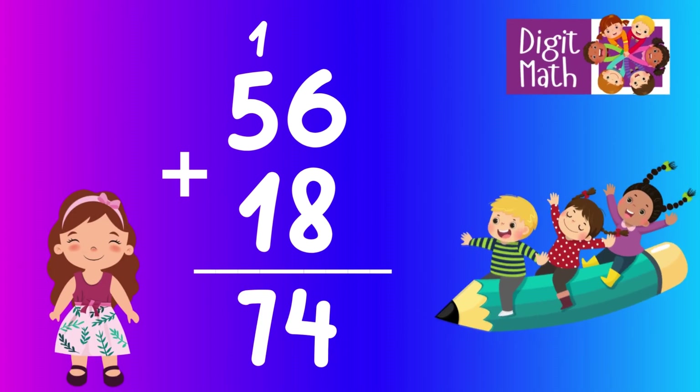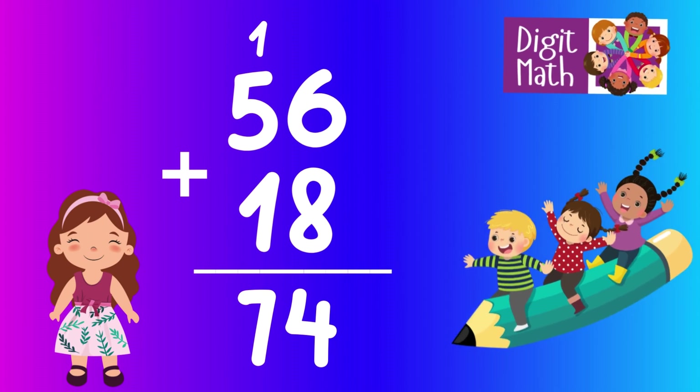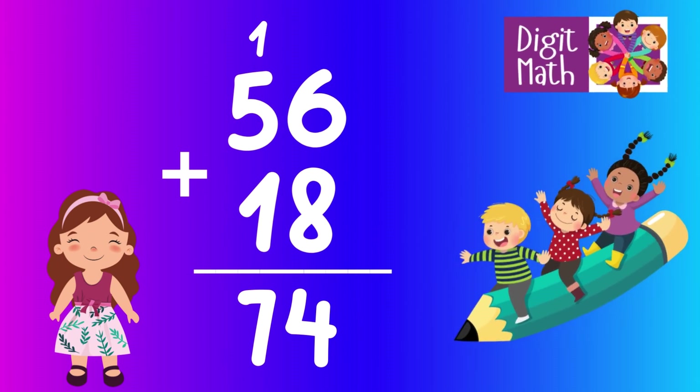In the tens column, we have 5 plus 1 plus 1 from carrying over. 5 plus 1 plus 1 equals 7. So the final result is 56 plus 18 equals 74.